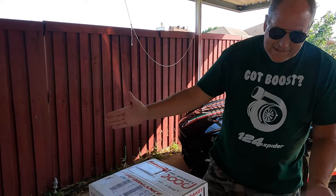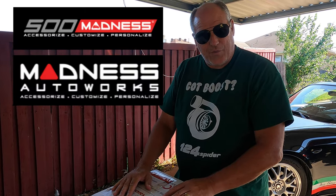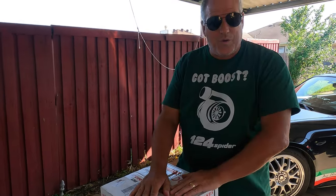Hey everybody, this is Taz from Drop Top Tees and I got a box today from Madness Auto Sports down in Spicewood, Texas. It is my front brake kit from Wilwood.